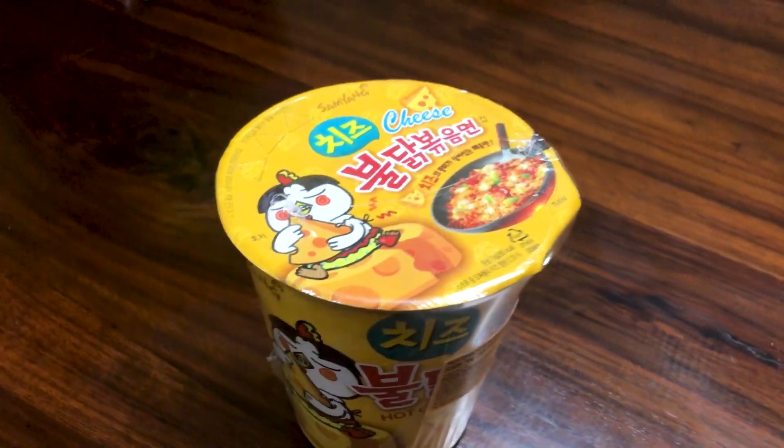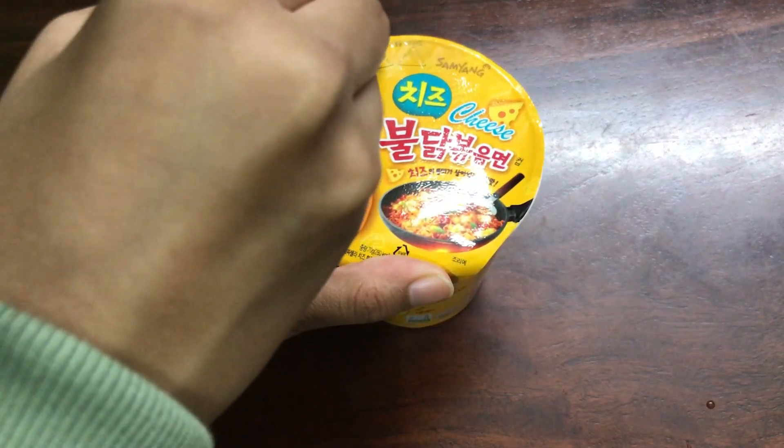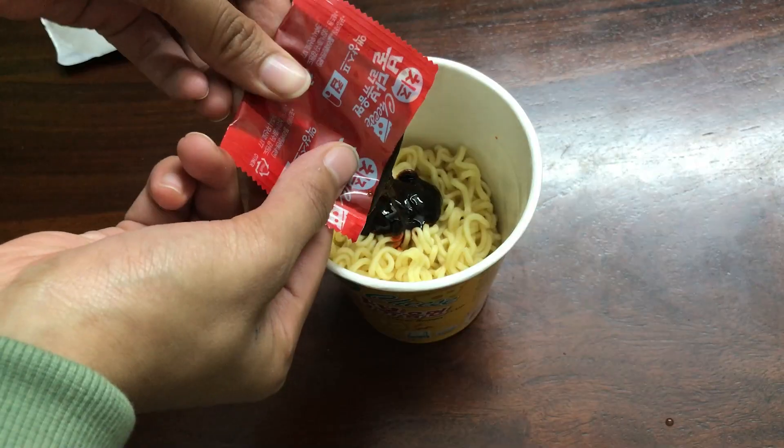Next I tried the Buldak Hot Spicy Chicken Cheese flavor, also from Samyang, in a cup noodle version. This comes with a hot sauce and a cheese powder like the Carbonara one. You first pour hot water into the cup and let the noodles cook without any flavor. One interesting thing I liked: it has small triangles towards the edges which you can poke to remove excess water. Then you add the hot sauce and cheese powder.